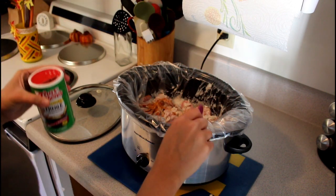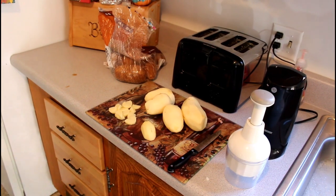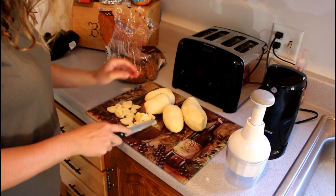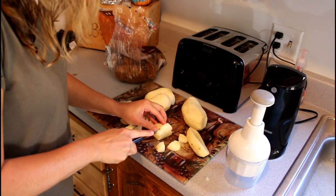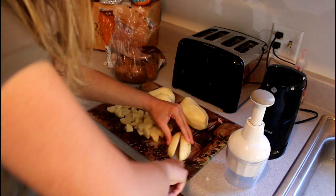Now we're going to add the other ingredient I didn't mention earlier. You're going to need a little bit of creole seasoning. I'll link it down below so you know how much to use. It's called creole seasoning and it really gives the recipe a nice flavor.